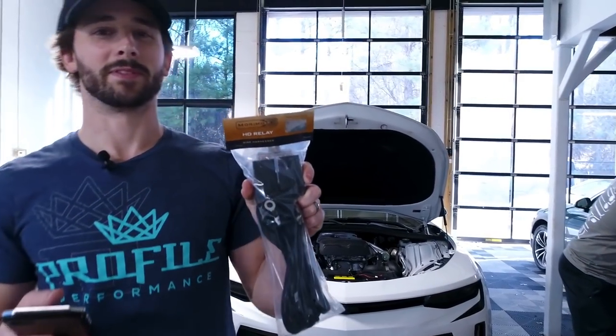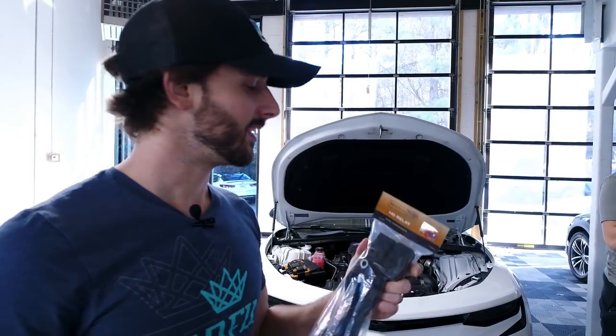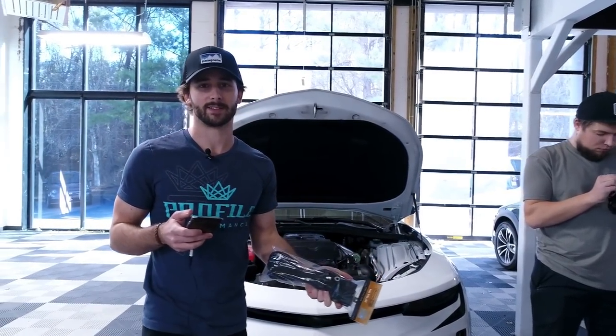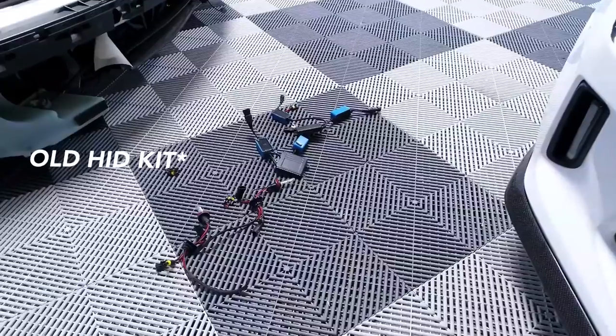You can never underestimate the importance of good wiring. Lawrence is here with his Camaro. We're doing an HID system installation on it today, and one of the things he complained about was that with the old kit — which was not running a relayed wire harness — sometimes it would not turn on at all, or at least not consistently.